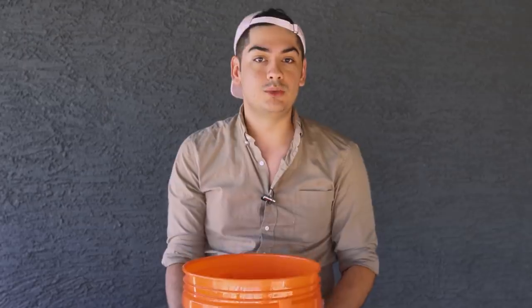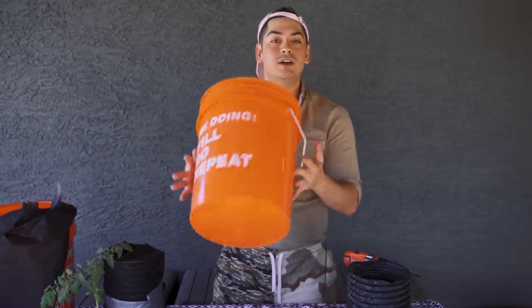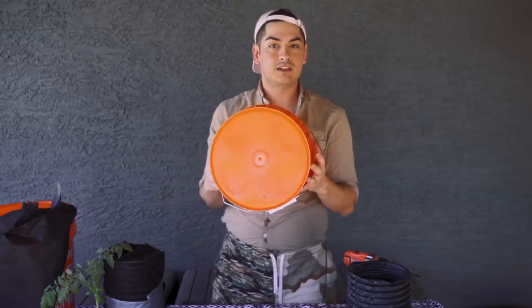The containers I use will always be plastic. Metal gets hot and wood is too porous unless you spend a fortune on hardcore plastic lining. Today I'm using a $3 Homer bucket from Home Depot, and there cannot be any drainage holes in the bottom.